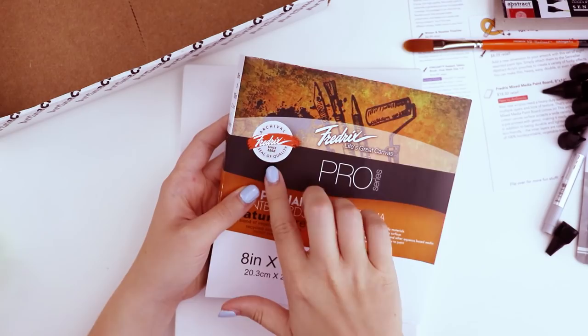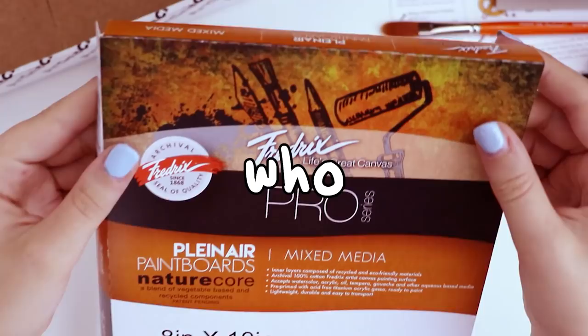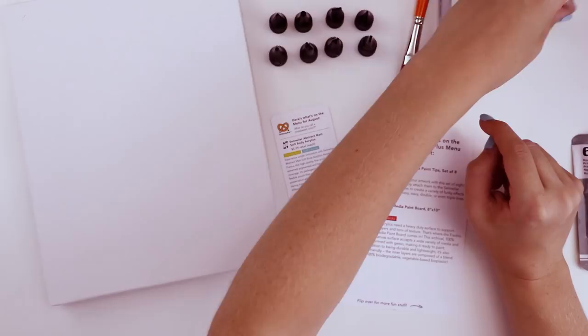It has the Fredericks seal of quality — now we know it's good! I was confused at first, but Fredericks is just the brand name.